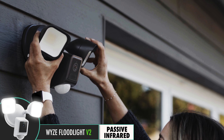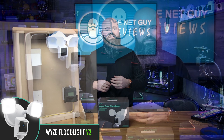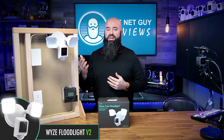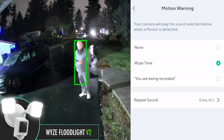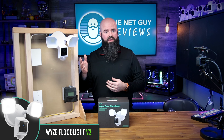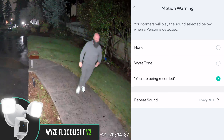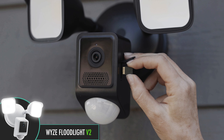In my testing of the camera, it was simply put wise — easy to install, easier to use, and attractively designed with minimal packaging. Some features like the motion warning sound options playing either the Wyze tone sound, or a voice announcement to draw attention to the camera on person detection — something I haven't seen other brands do before.